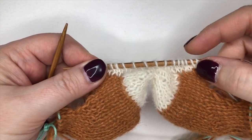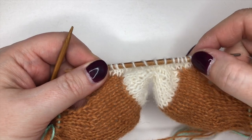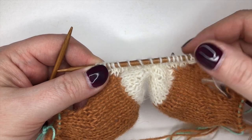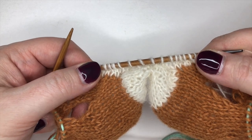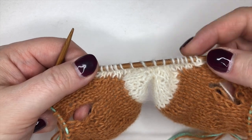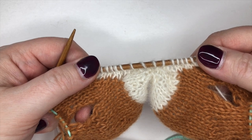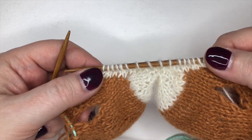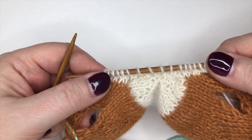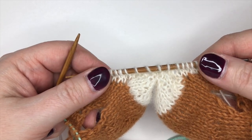I've done rows one and two - a straightforward purl row and then the decrease row - so I now have 16 stitches on my needle. We're now going to begin the short rows to shape the top of the nose. We are actually combining some decreases with wrap and turn, which makes it no more complicated in any way. Let's look at wrapping and turning on every row.